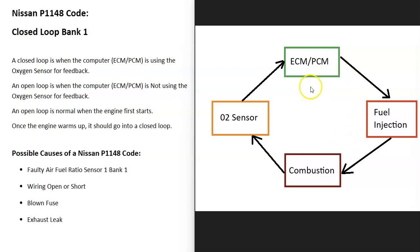With the P1148 code, there's a problem with the information coming from the O2 sensor. The computer isn't getting any feedback from the O2 sensor on what's being burnt off, so it's just running in an open loop with no feedback from that sensor.